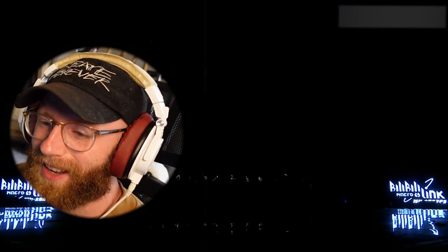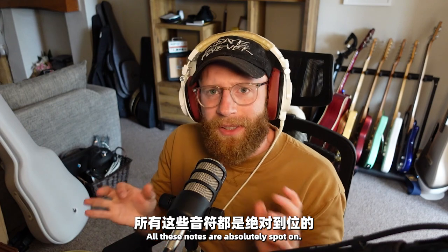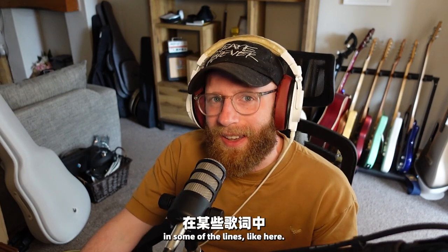Her voice is just really, really good. All these notes are absolutely spot on. The way she moves between them is lovely — you can hear the little bend in some of the lines.